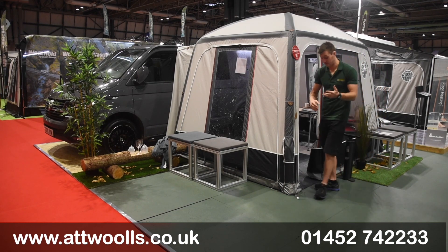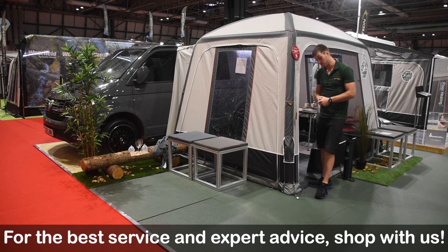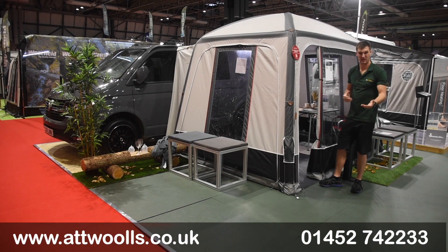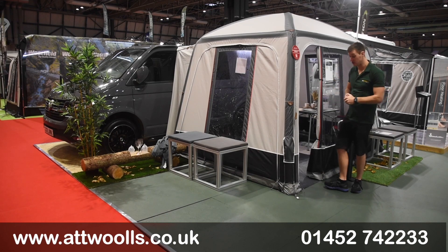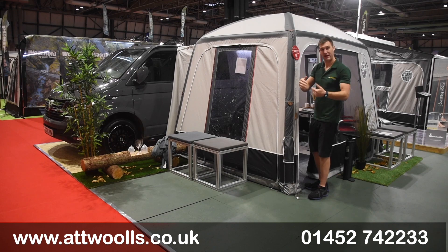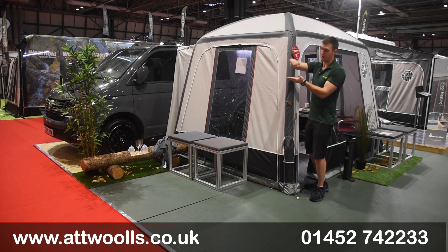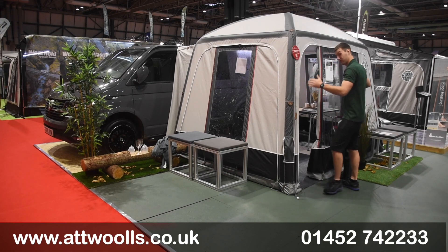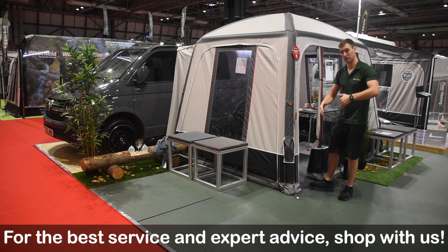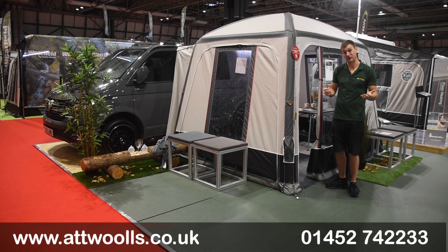Along the bottom of the awning there's a really nice 340 gram PVC mud walling — durable and smart-looking. There's no groundsheet included, but you can buy breathable flooring from Isabella separately. In terms of overall size, the main body is 250cm deep plus the tunnel — around 30 to 40cm depending on which tunnel you go for, slightly deeper for the Ducato/Boxer tunnel to allow for the slope up. The main body width is 330cm, so it's a bit wider than you'd think but shorter in depth, so it won't be too intrusive on the pitch.